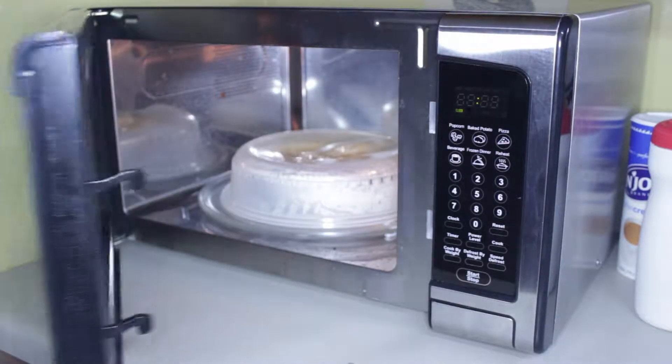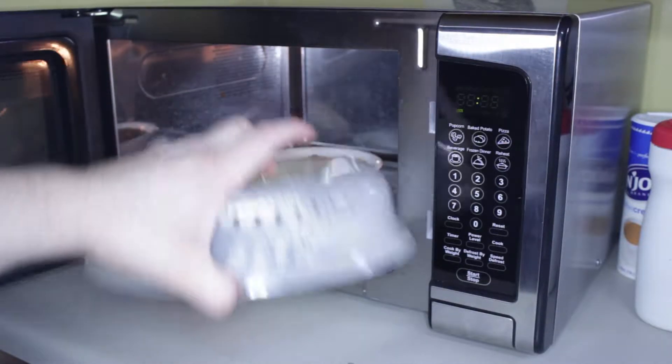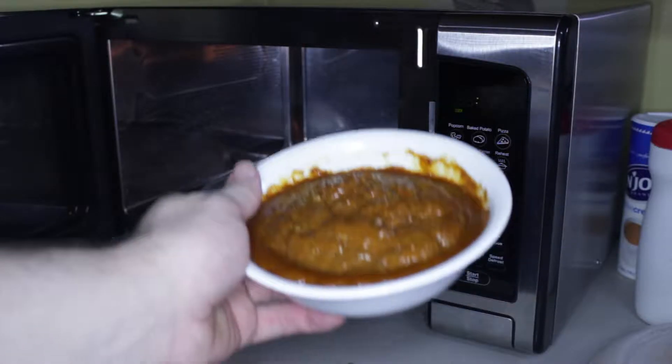And the start of it I broke out some Hormel chili. So we're going to get some chili ready in the microwave, just to warm it up a bit. We're going to pop it in the microwave for a little over a minute.